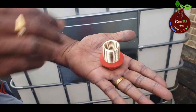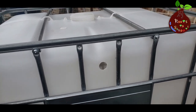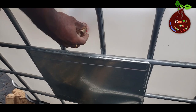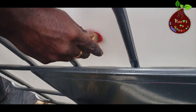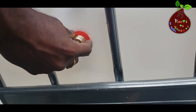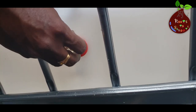You have to connect the coupling with the washer and insert it from inside. It's kind of tricky because you have to reach all the way to the hole from inside and push the adapter out. I tilted the tank towards me to reach the hole and pushed the adapter out. Make sure you hold the adapter from inside so it doesn't fall, and put your washer tightly on both sides so there is no leak.